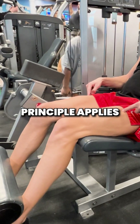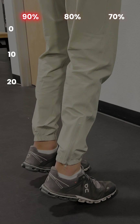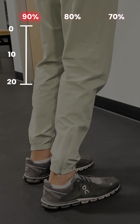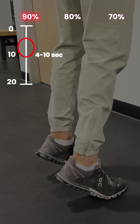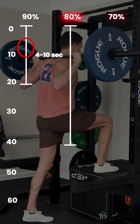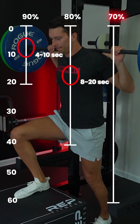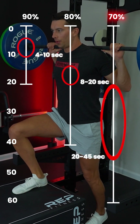This same principle applies for submaximal isometrics. At 90%, we could hold for 20 seconds, but the sweet spot is around 4-10 seconds. At 80%, we could hold for 40 seconds, but the sweet spot is around 8-20 seconds. And then at 70%, the sweet spot is around 20-45 seconds.